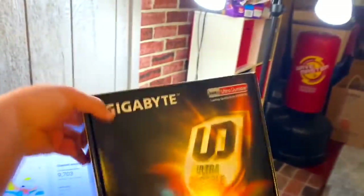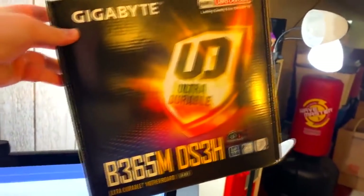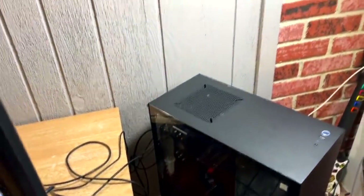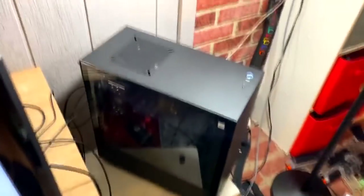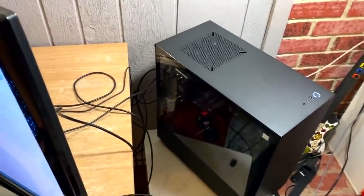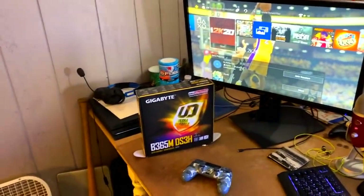I'll leave all the specs in the description — a 1060 3-gigabyte graphics card, an i5 processor, some Cooler Master fans. The motherboard is right here — I kept the box because I knew I'd never remember what it was called. It's the B365M DS3H. I also have 16 gigabytes of RAM. I'll leave everything in the description below. I definitely want to upgrade the 1060 3GB soon so I can play big upcoming games like Cyberpunk 2077 at really high settings.